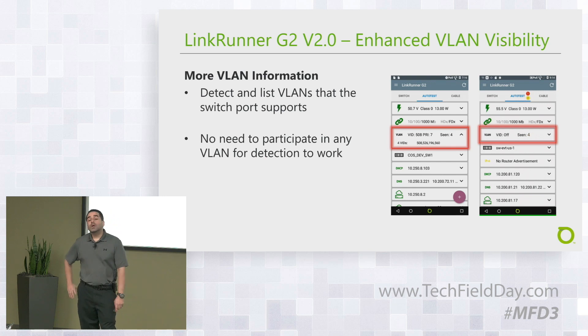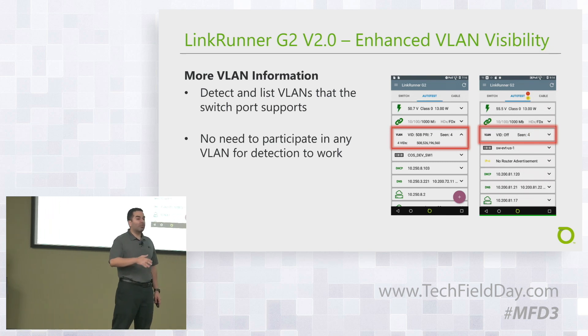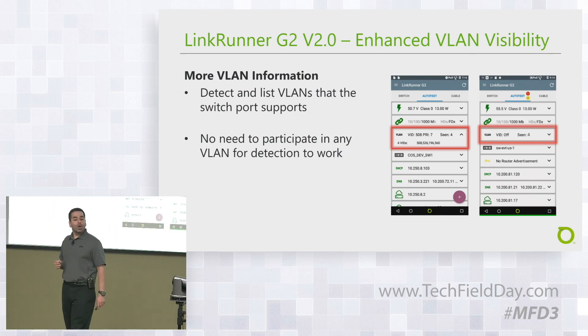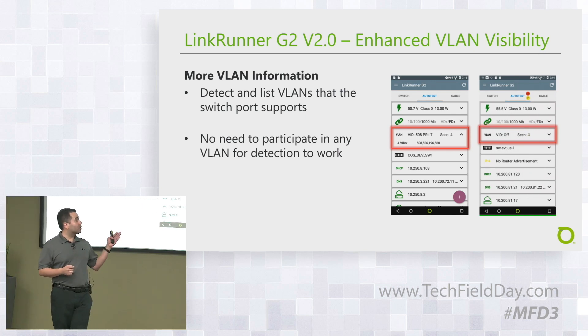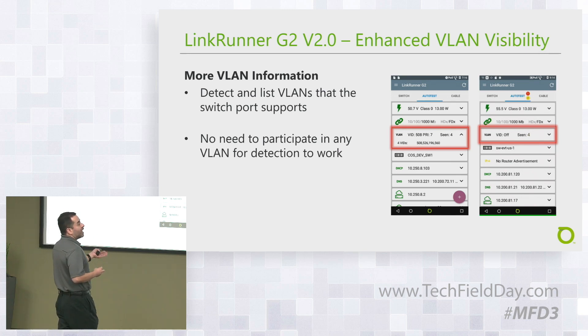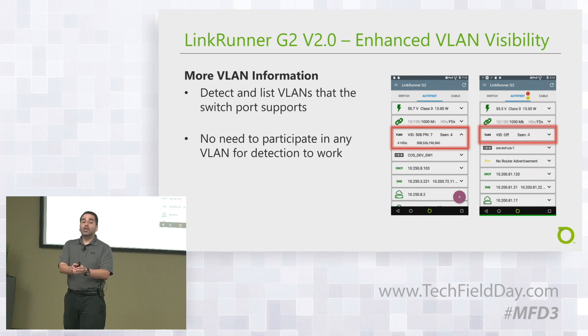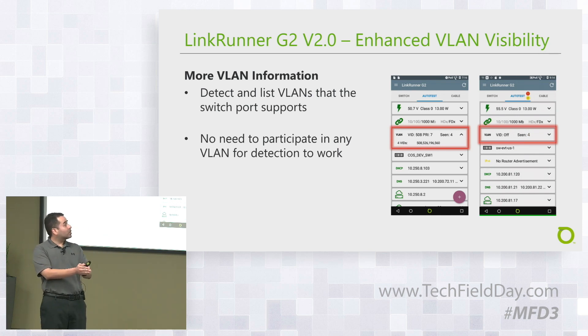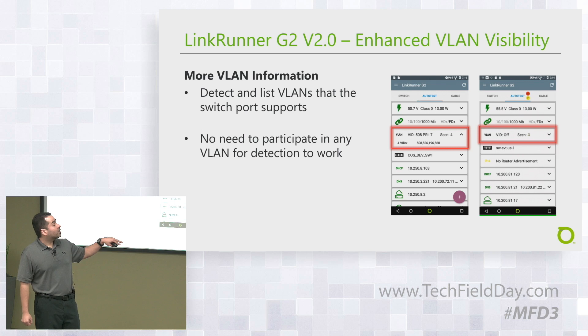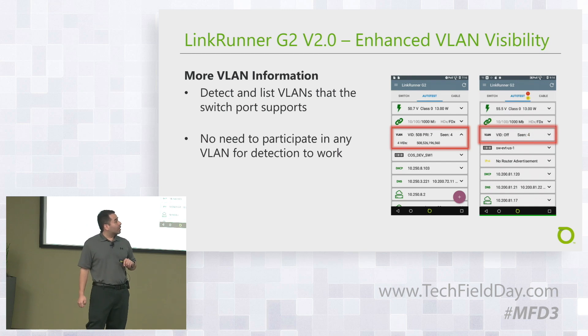For more VLAN information, you have two options: you can detect VLANs to see how many are configured on that port, or if you join the VLAN you'll see details like VID, PRI, and so on. On the screenshot on the right side, you can see an example where we're not part of the VLAN but can see how many VLANs are on that port. On the left, you can see more details when we are part of the VLAN.